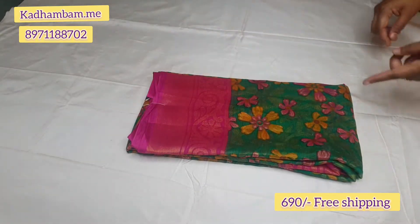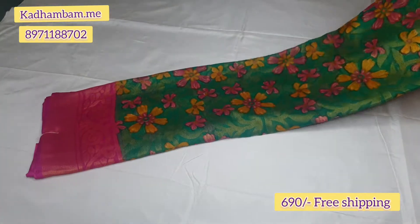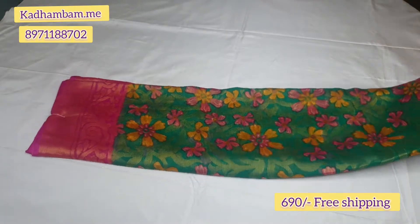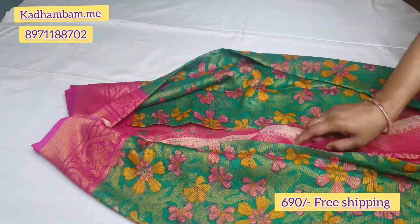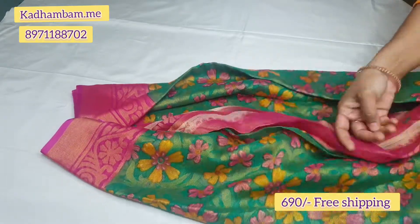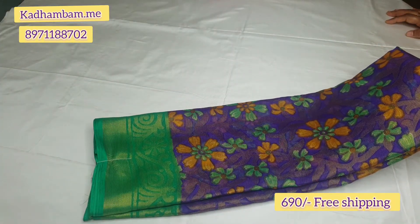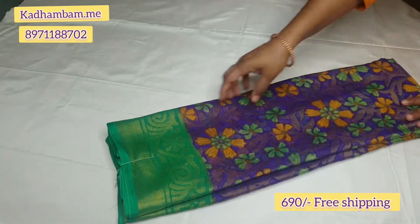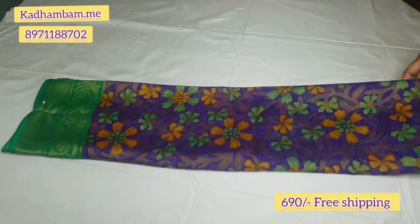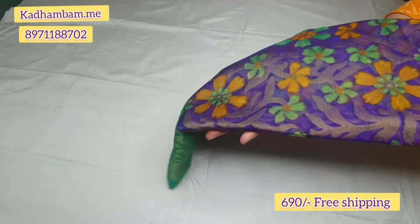This next sari is dark green with a pink combination and glitter. You can take a screenshot of this sari. The sari has a full design with shining glitter throughout. The border is a green color combination with shining glitter — it looks great.